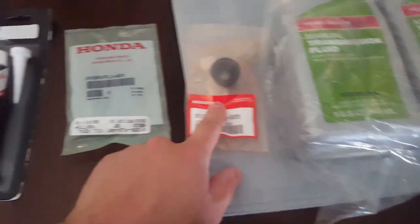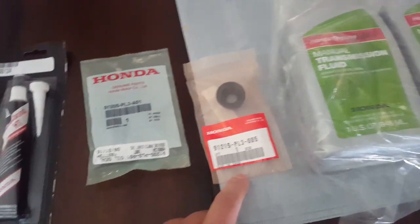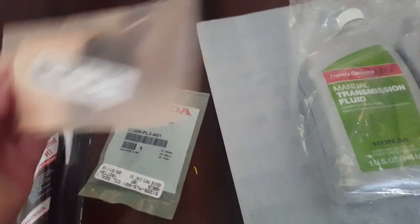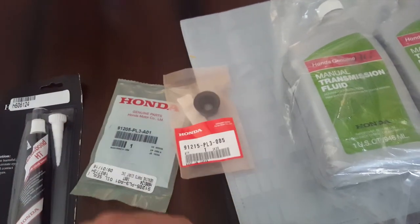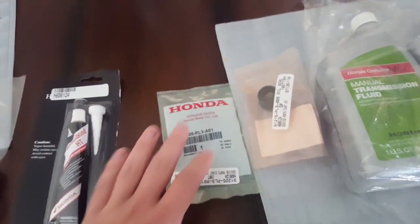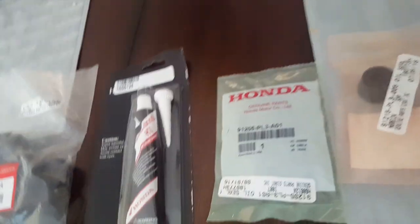Here's what I got. I'm missing one of these seals — I ordered two of them. I'll see if I can get my money back because I actually don't need it. It was for the white car but that's not leaking. This is a trans shift linkage seal, here's an axle seal, driver side for the EG, some Honda Bond, oil pan gasket for the EG, and some trans fluid.